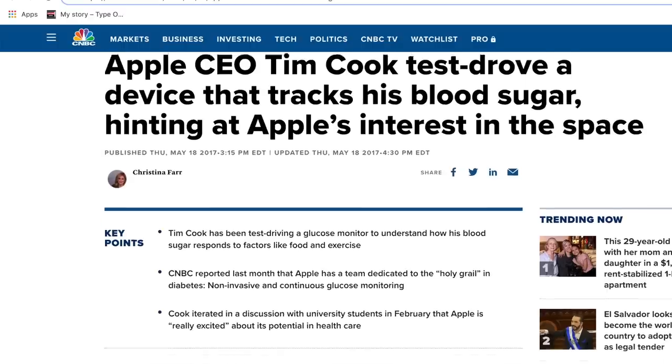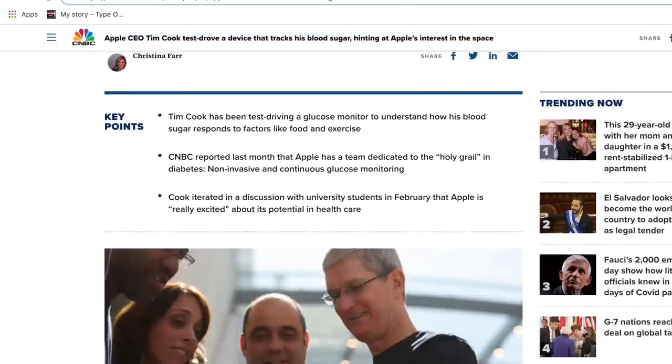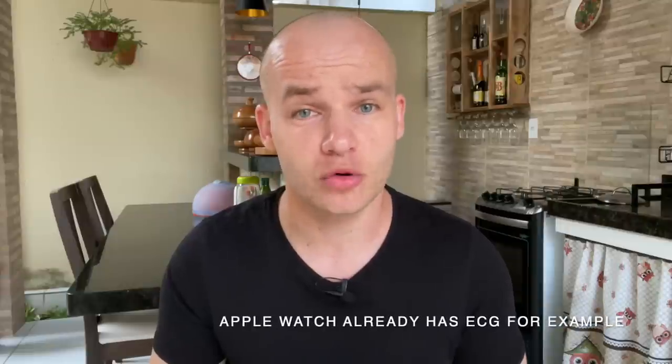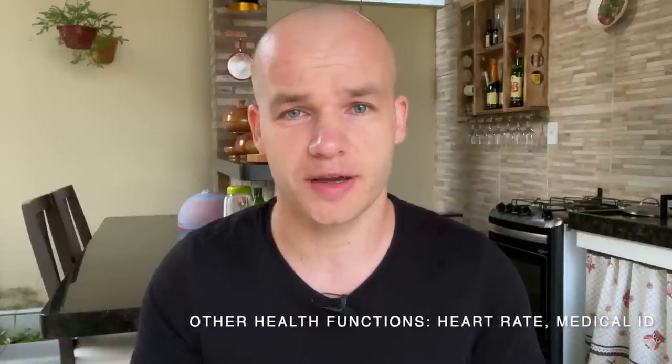Apple's CEO Tim Cook was testing a CGM already in 2017, and since then the company has been pouring a lot of money into research and development of different medical devices, including a CGM. Apple has so much cash on their balance sheet — in fact, they have an almost unlimited amount of funds they can use to research and develop these kinds of devices, including a non-invasive blood glucose monitor.